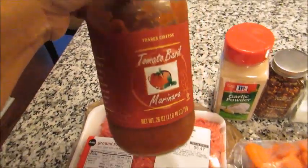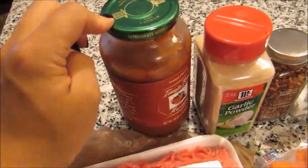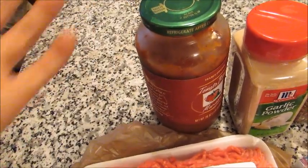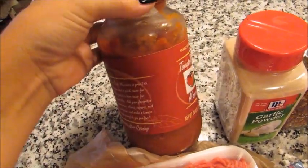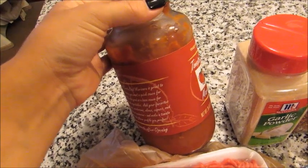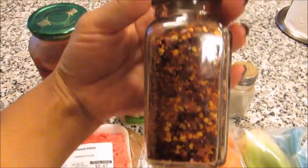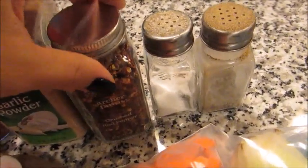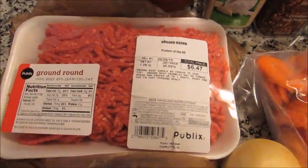You can use any brand of marinara. If you don't have marinara on hand, another option is a small six-ounce jar of tomato paste, but you'd have to mix that with two cups of water — just whisk it together. You're also going to need some garlic powder, some red pepper flakes (which is optional because it is spicy — I just add it for a little bit of heat and use very little), and some salt and pepper. Let me go ahead and get my crock pot out and get this beef frying up.